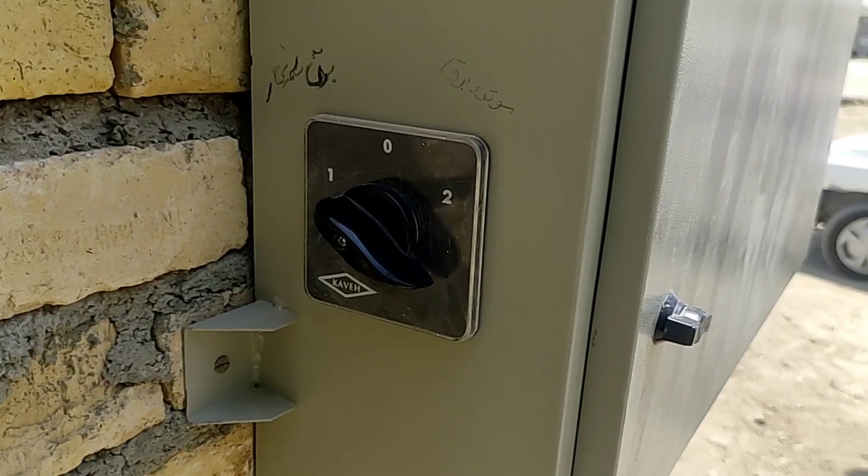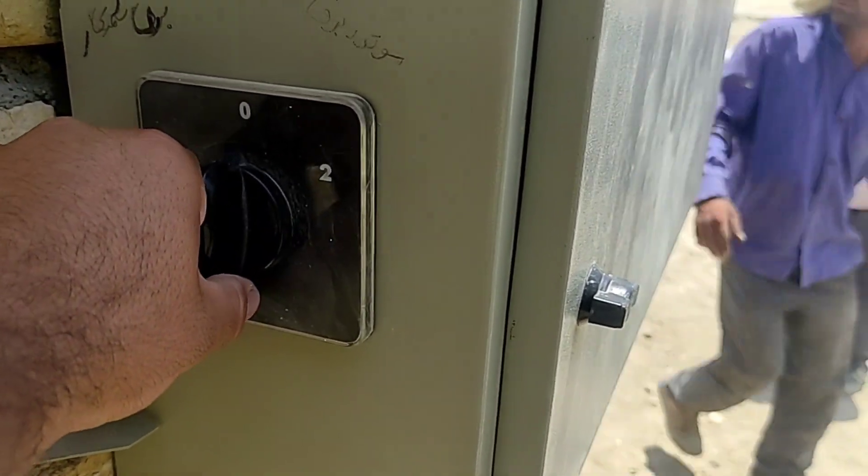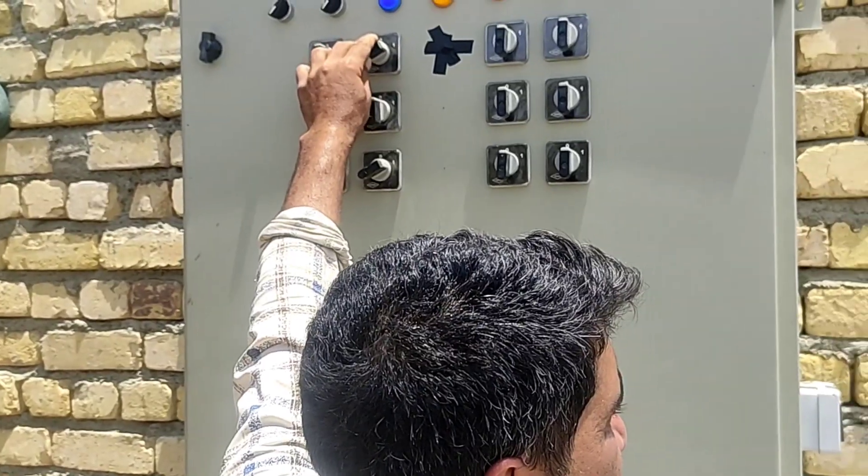Now we put the two-position switch on the second position and turn on the consumers.